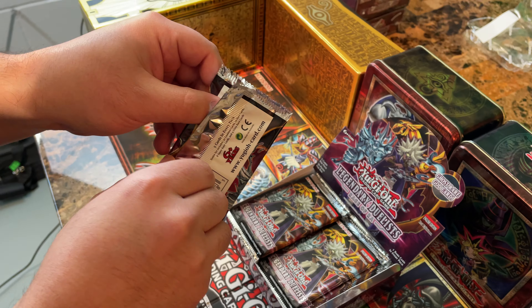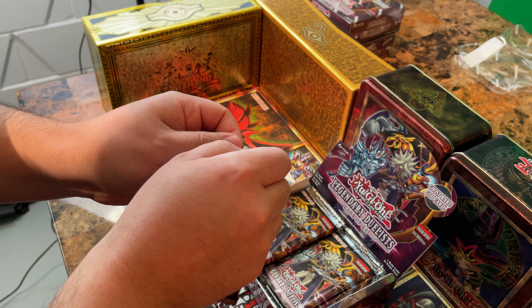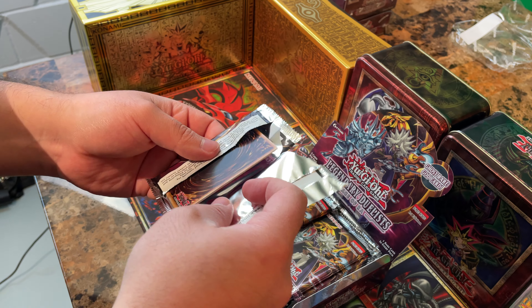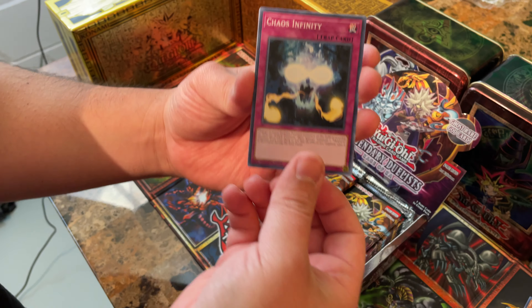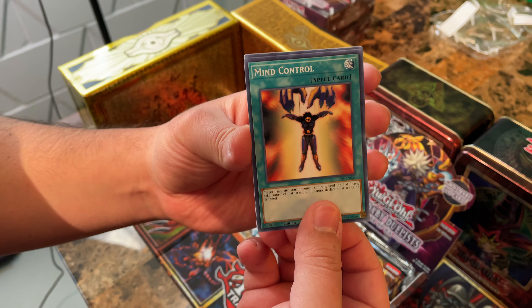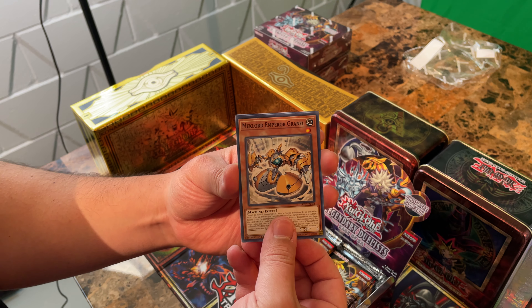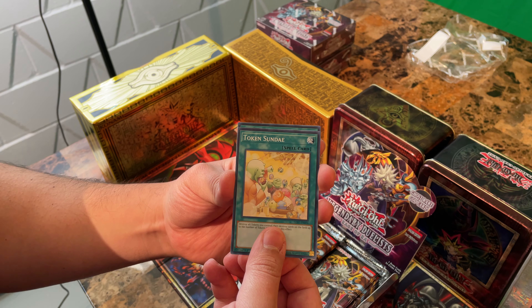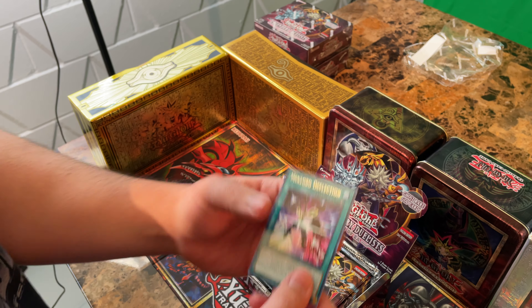Curious if you guys ever pulled a Ghost Rare Ra out of these yet. It's kind of crazy how everyone wants one now. I think these came out about five months ago, so there's plenty out there. Chaos Infinity, Mind Control, Mechlord Emperor Renel, Token Sunday — are they like eating the tokens? Mechlord Deflection. We're getting a lot of Mechlord stuff, which I totally forgot about.